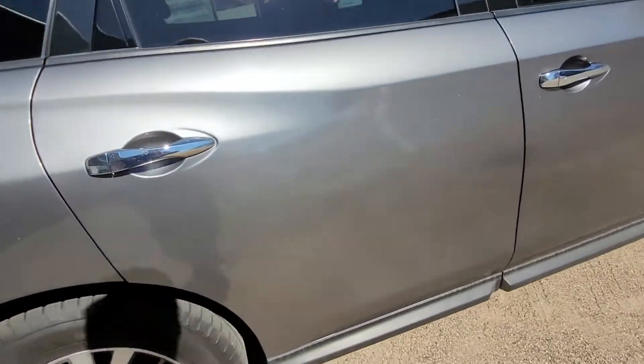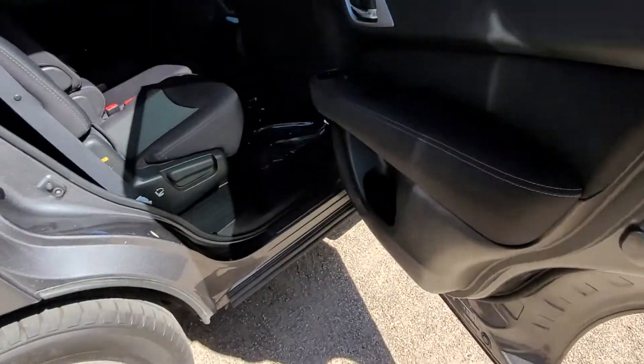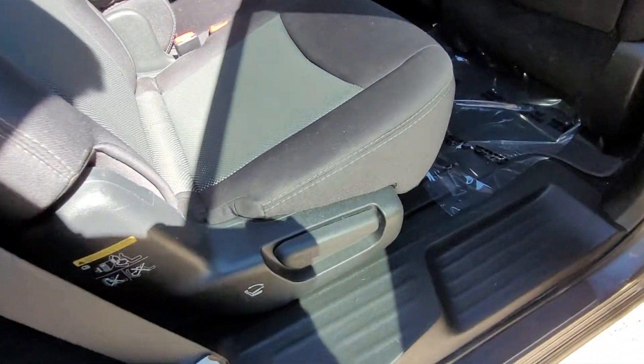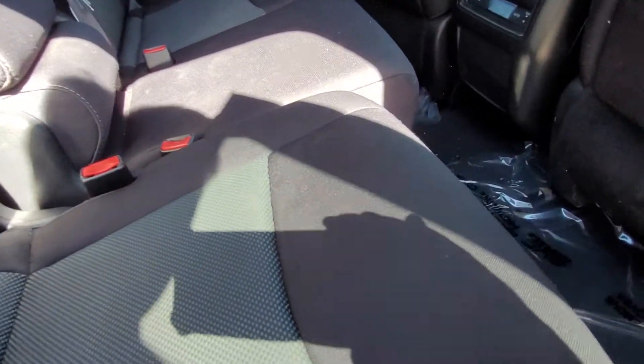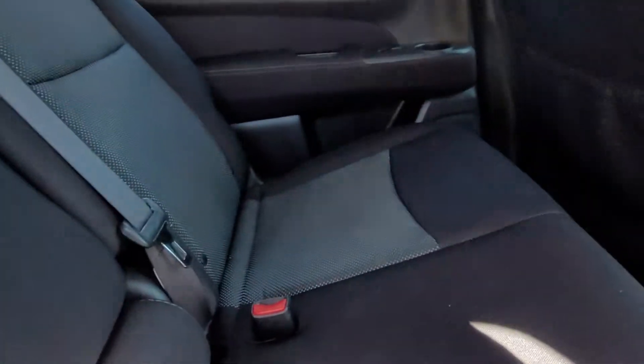Let's have a look inside — we do have a couple little rock chips there. When we get inside here we see the cloth seats, and you can see that the back seats adjust as well, with the bar down here they can move forward or back. These seats are in excellent condition.